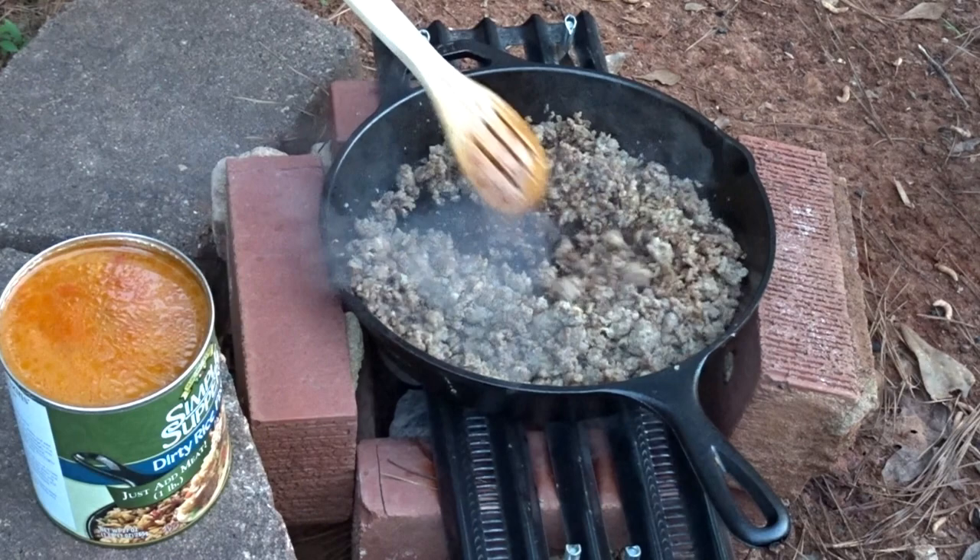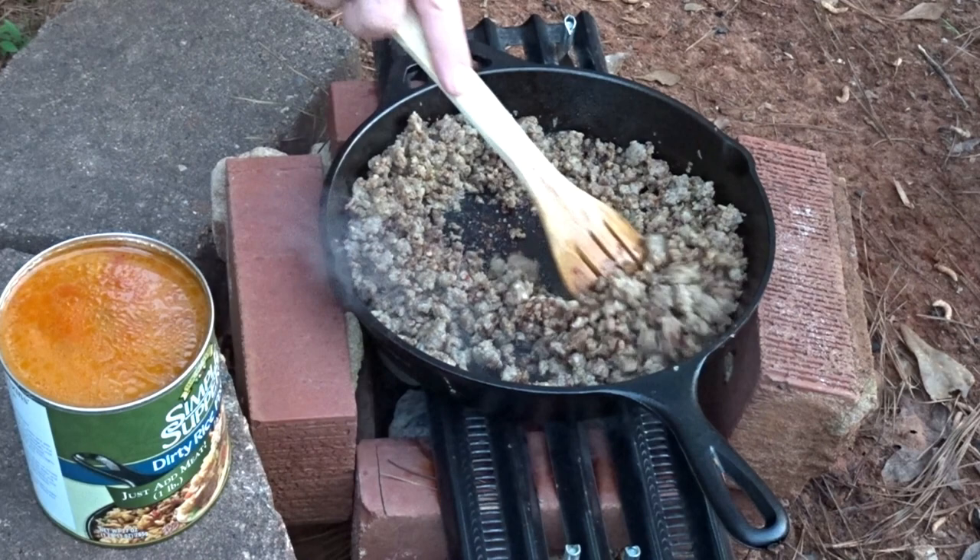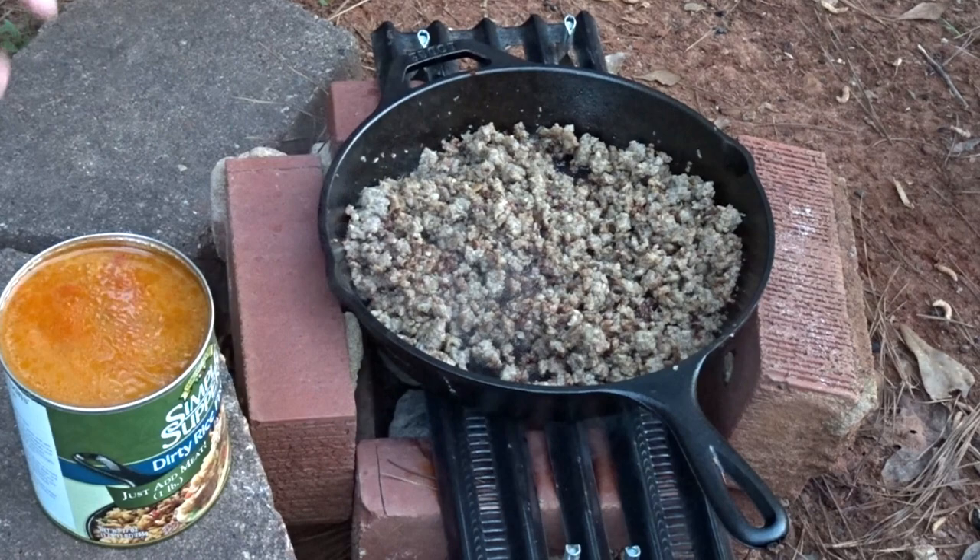The can says to drain the fat, but that Jimmy Dean breakfast sausage really doesn't have a lot of fat to it, so I'm not going to bother with that. We're just going to add the whole can — the instructions say to add the whole can so we're not going to drain it.